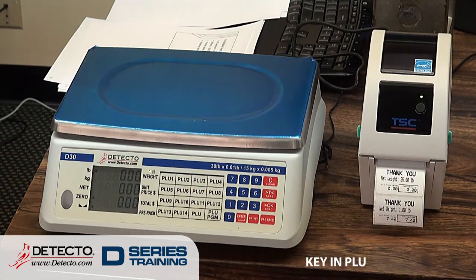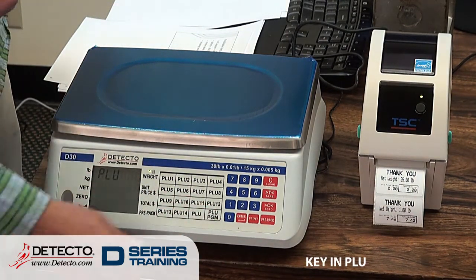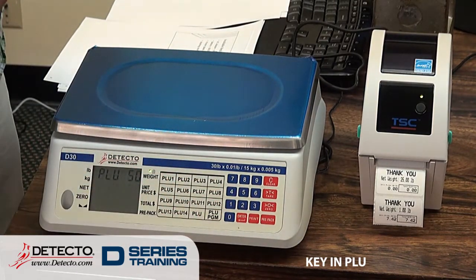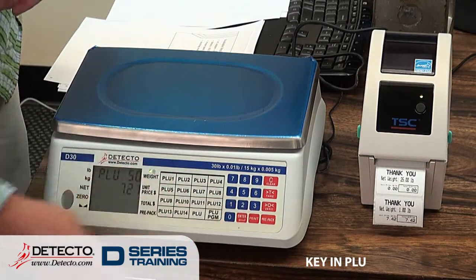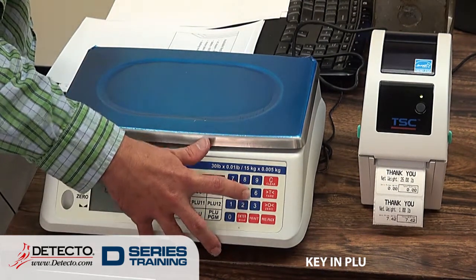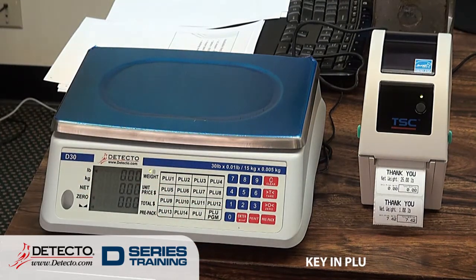We can have a stored PLU, which can be done a couple of different ways. Let's say I want to store PLU number 50 — press the PLU program key, enter 50, press Enter, and it prompts me for the unit price. Let's say it's $7.21. Then it prompts me for a tare weight — we can have a stored tare weight. In this case, I'll do .05, press 5, Enter, and that is now stored in the scale.